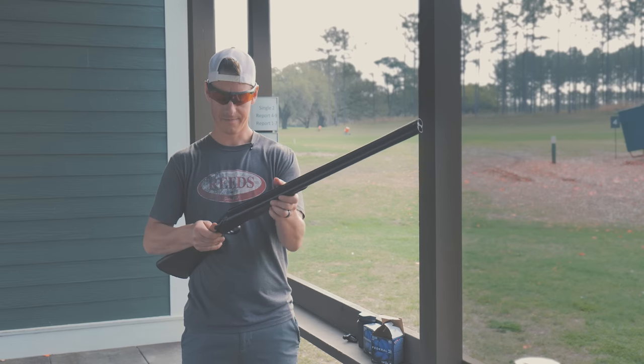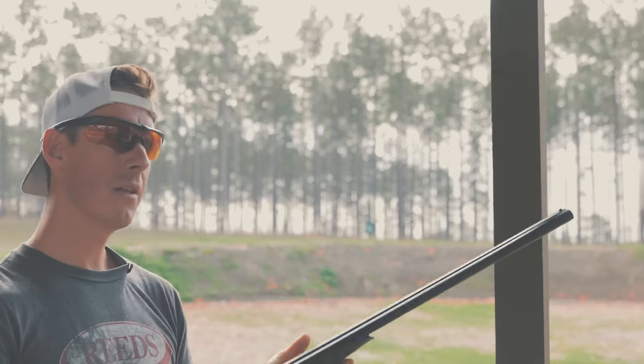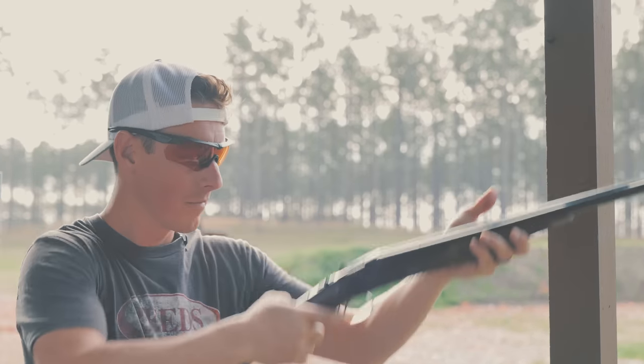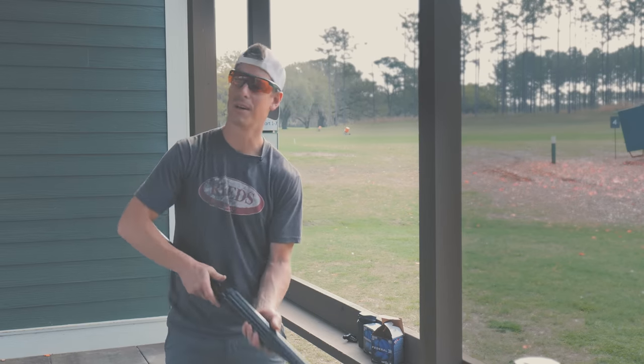Let's take a look at the trigger. Make sure we're empty — just go ahead and dry-fire this shotgun. A little on the heavier side, but not terrible. Not a lot of pre-travel. Good, crisp break. That was a little swing to it. It's going to be close to six and a half pounds — I think it's going to be pushing seven pounds.